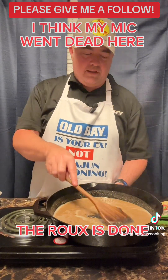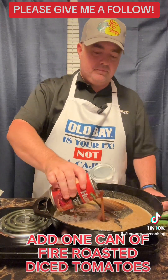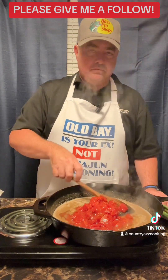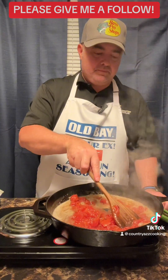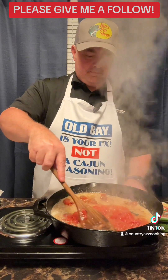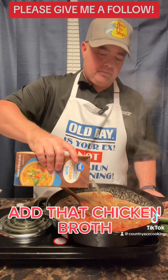My mic went dead here so I'm doing a voiceover, but the roux's done. Now I'm adding in one can of fire roasted diced tomatoes and just mixing it all up real good. I turned the fire down a little bit but you want to keep mixing so it doesn't burn.